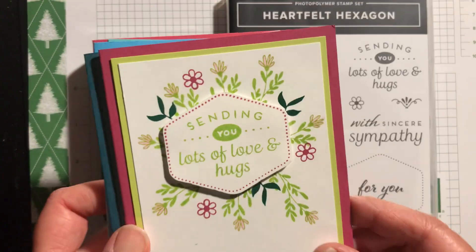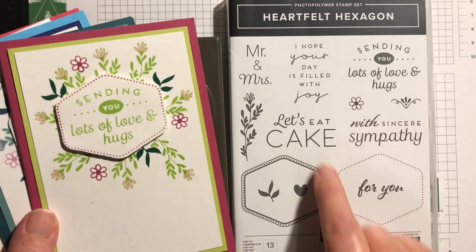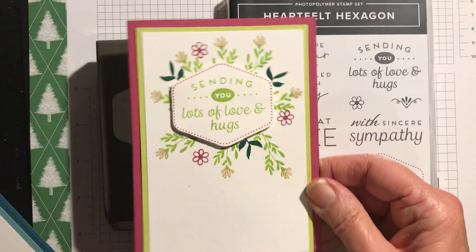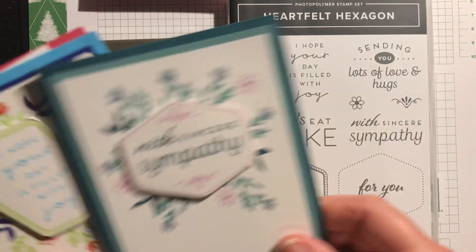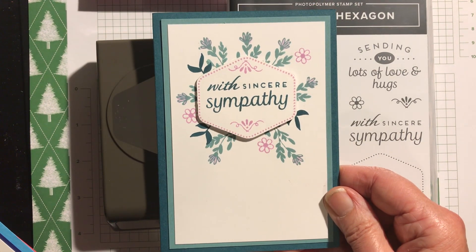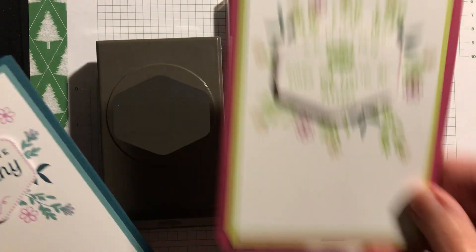Let me show you a few cards I've done. There's this one where I've used the little icon stamps — the stem and the flower. I used this little stem here and stamped simply around it, then put 'Sending You Lots of Love and Hugs' on dimensionals. Then this one is 'Sincere Sympathy' in Lost Lagoon and Pretty Peacock. This one was Lemon Lime Twist and Berry Burst.